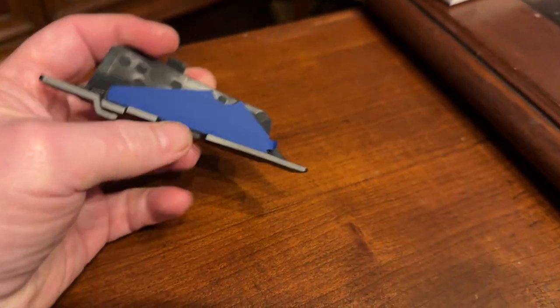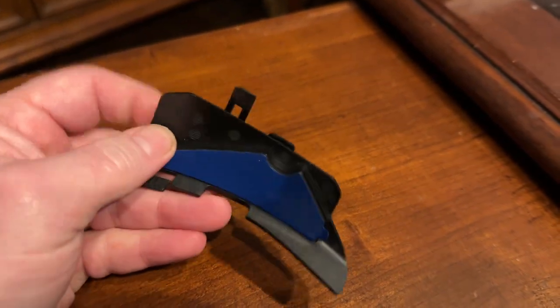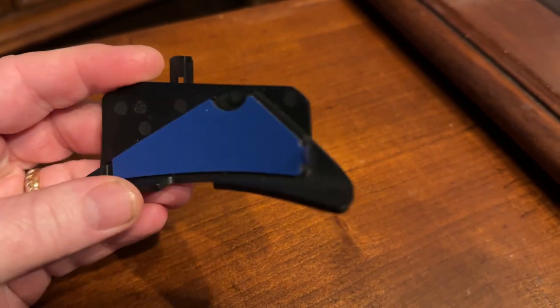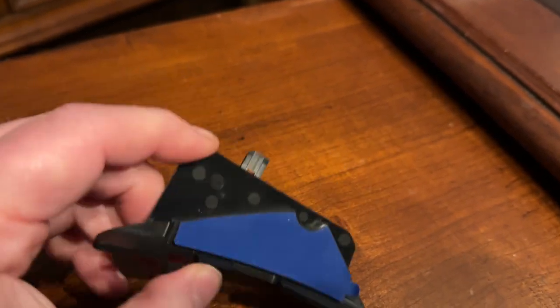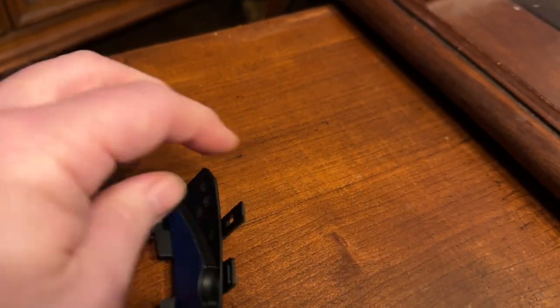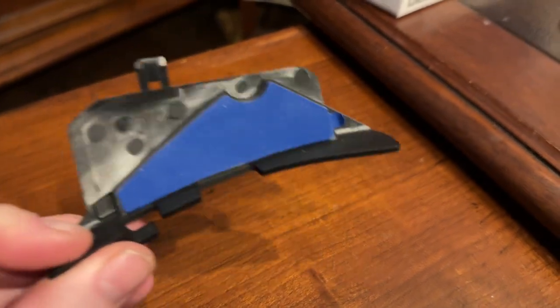But when you flip it over, you'll see it just comes with this adhesive, which I really didn't want to put on my helmet. Not that I have bad luck with adhesives, but it's really hard to get removed, and I just didn't want to deal with it.